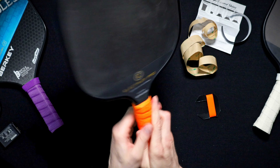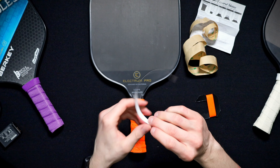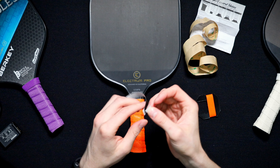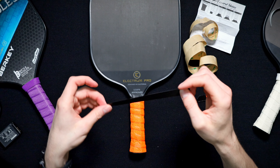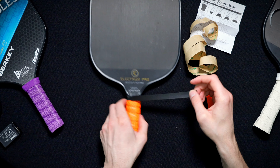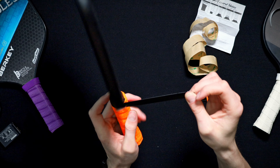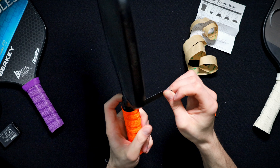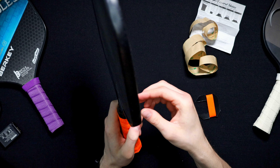We're not done yet. This is where you grab your electrical tape. There's a little slit right here. What this does is it gives your grip a nice clean finish. So we're just gonna wrap it around. This is a nice and stretchy electrical tape too, so you can overlap it a couple times and get to the end.